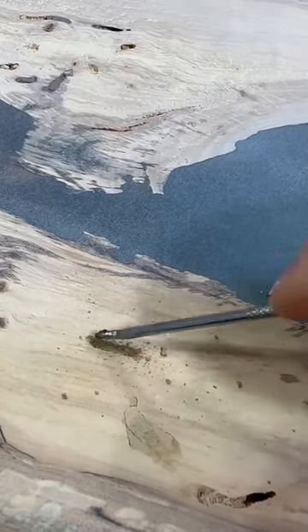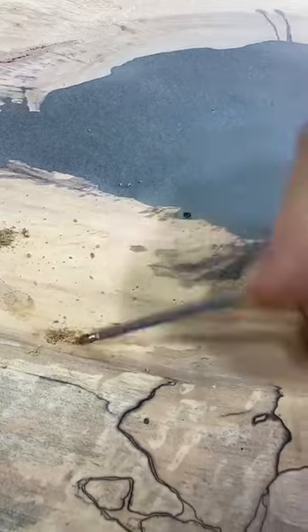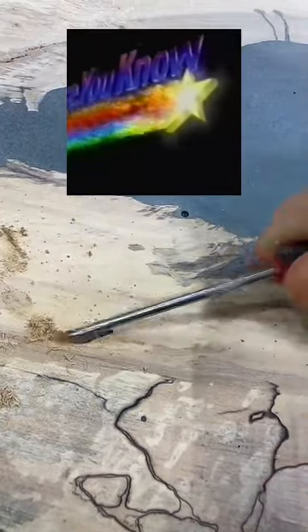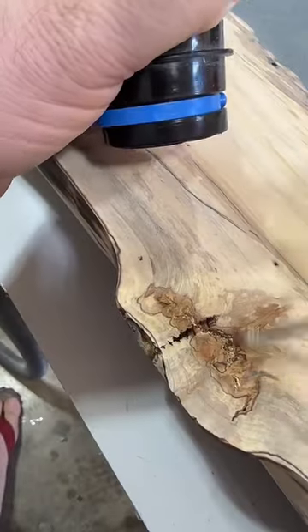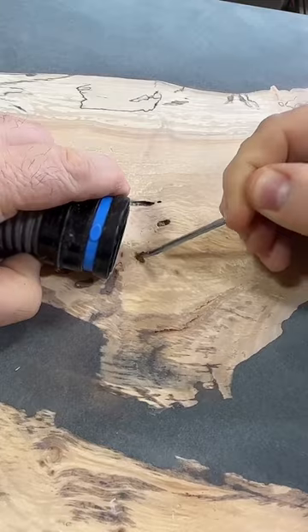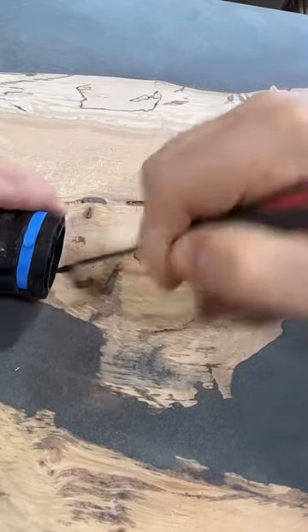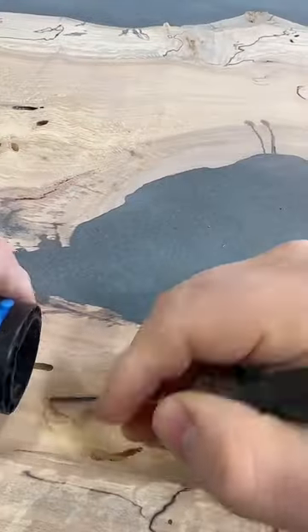It is time to fill in some wormholes — it's not really worms, it's beetle larvae that make these little holes. But it's not only the wormholes we're filling in, it's also any cracks, rotted parts, and chips, because I actually chipped a little bit out of this table when I was flattening it, so there's a couple spots we've got to fill in there too.